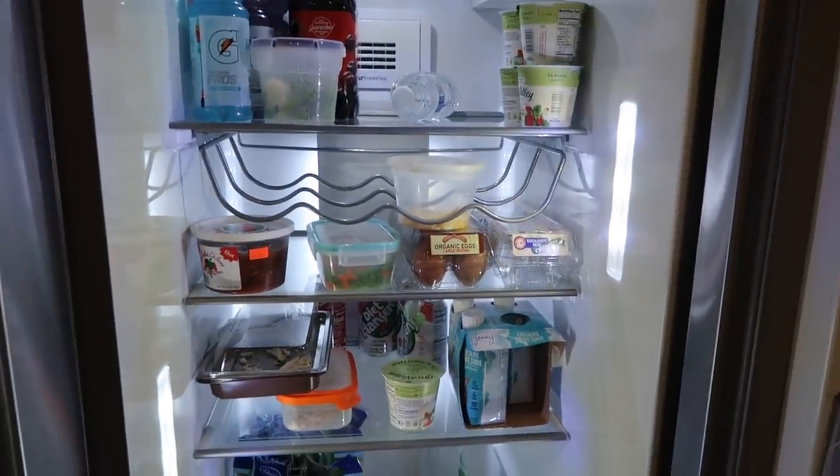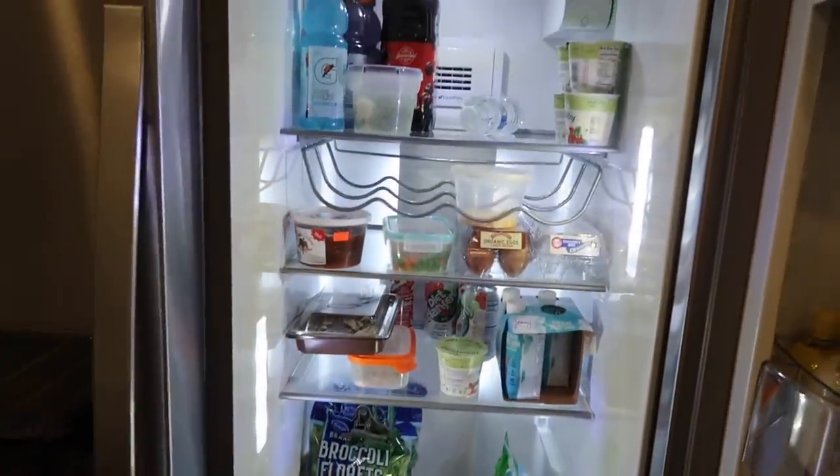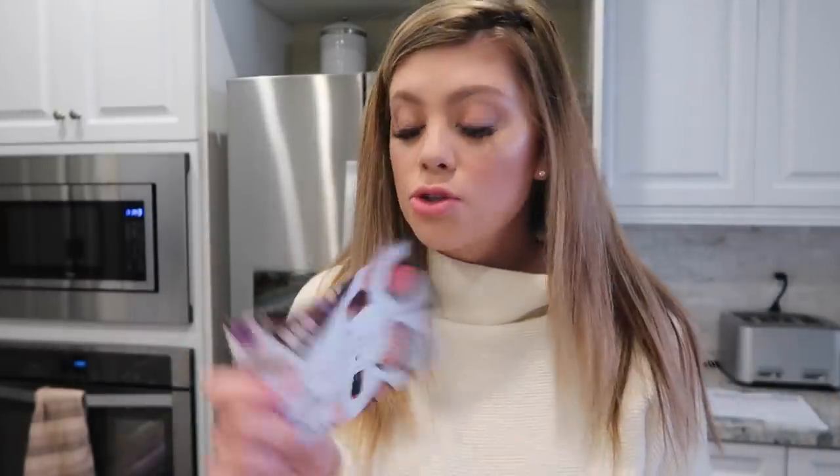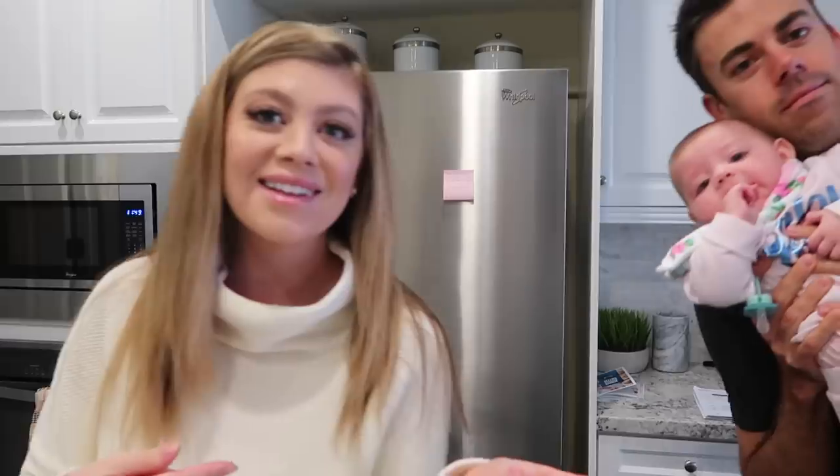I really want to organize this up, so I'm going to go ahead and do this really quickly. This is the before, and then I will show you guys the after. These organizers are from a brand called Sorbus — they're not sponsoring or anything, these are just the ones I got. There is one more I want to get and it's for water bottles to help store them in the fridge because we always have water bottles.